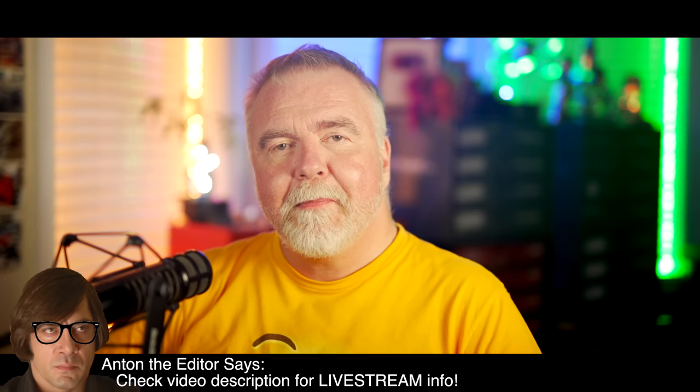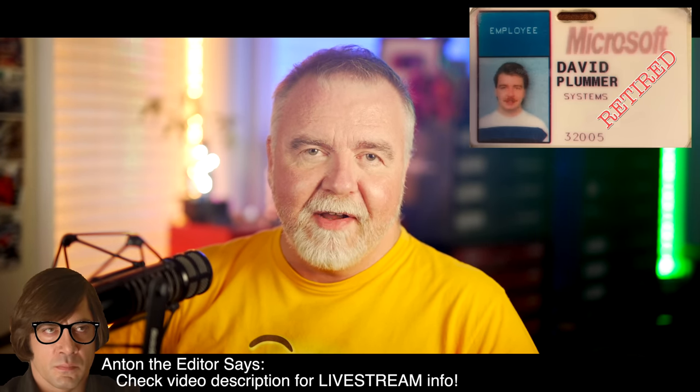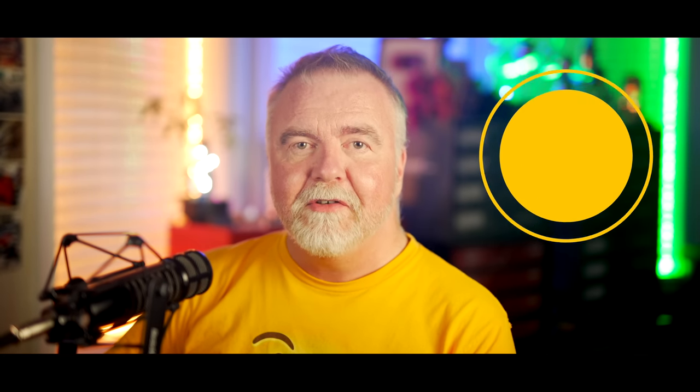I'm Dave. Welcome to my shop. I'm Dave Plummer, a retired operating systems engineer from Microsoft, going back to the MS-DOS and Windows 95 days, and today we're going to look at one of my favorite operating system features: RAID.